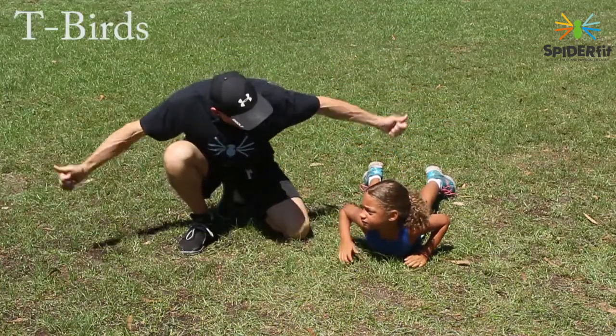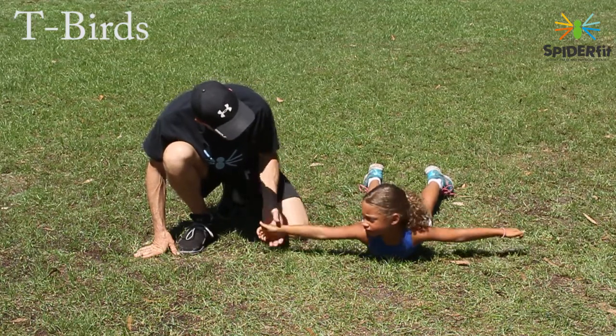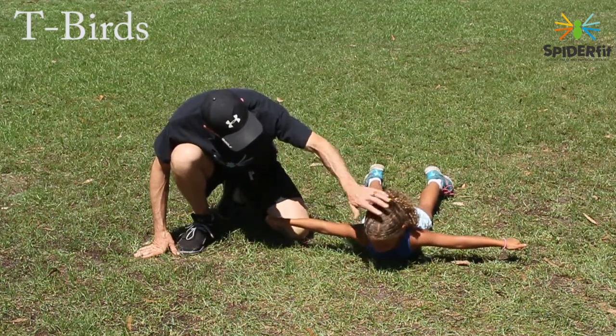Now, I want you to have your arms out to the side, okay? Like a bird. Your thumbs are up and look down slightly. Good.